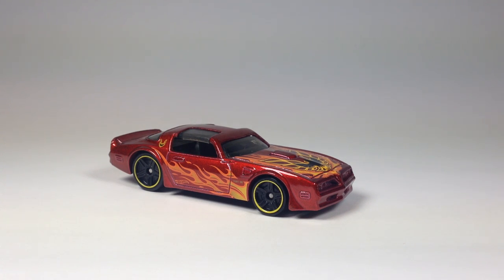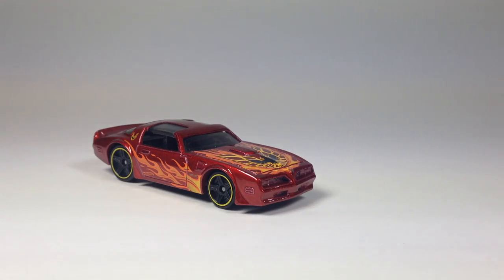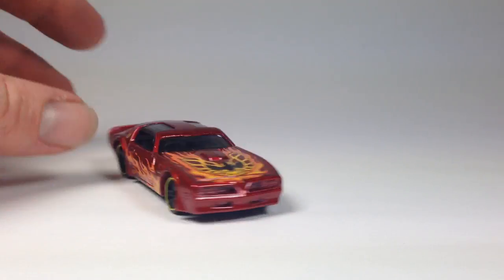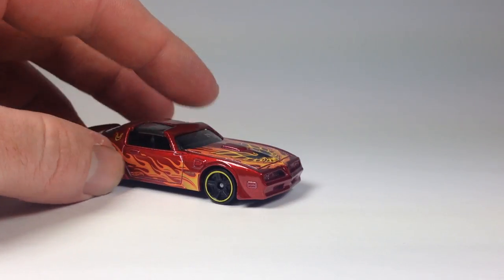Hello YouTubers, this is Champion DJK coming at you again with another video. Today we got our first new model recolor for 2016. The '77 Pontiac Firebird is not technically a new casting, but this is its mainline debut, and that's why I reviewed it.